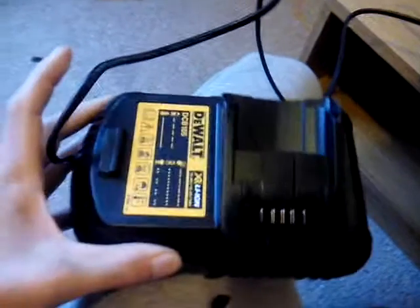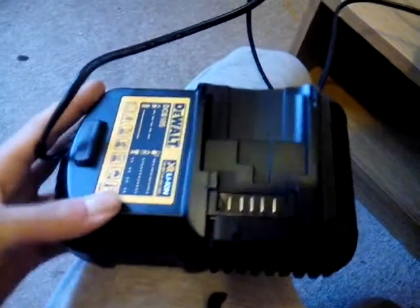Let me open the box — this is what you get. Your charger. Really awesome charger — it's one of the best chargers I've seen for a drill. You get that in the box.